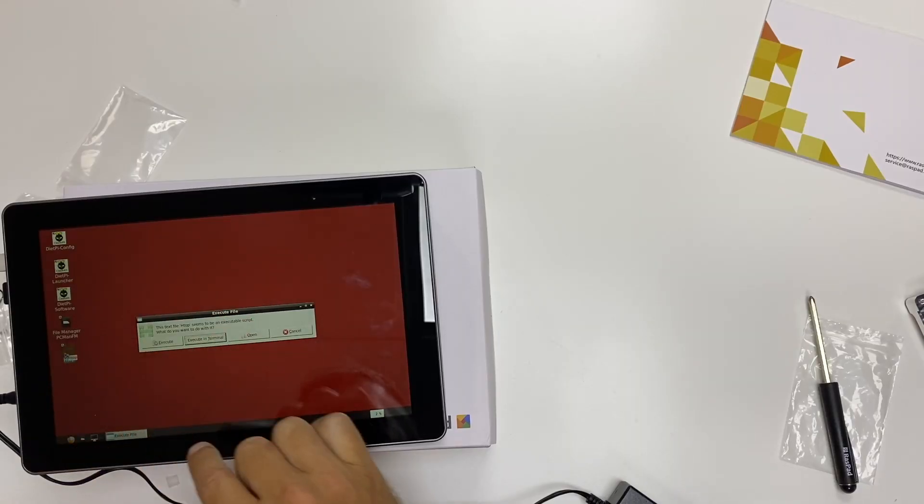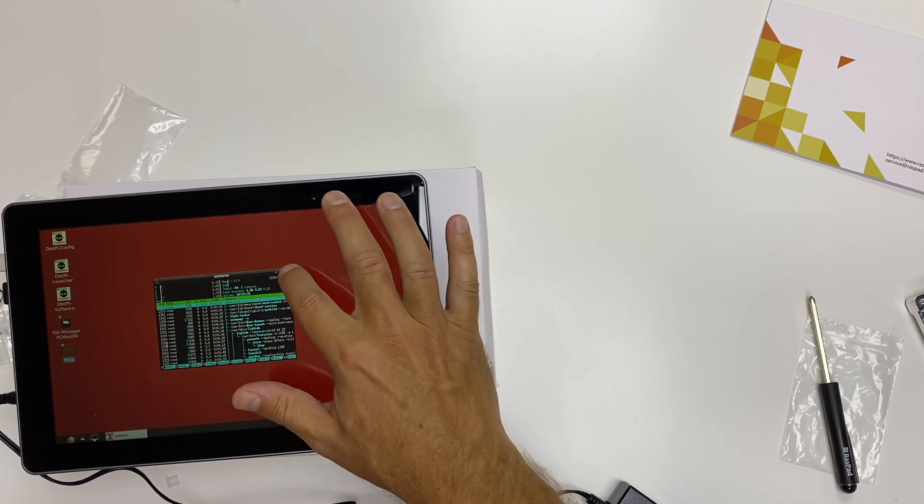It's not as thin as a normal tablet because it has to fit the Raspberry Pi 4 inside and allow space for cooling. But in the Raspberry Pi world — not comparing it to other tablets — it's just great in my opinion. The operating system is what I believe is the strong point of this tablet: we are free to use everything we use on the Raspberry Pi 4. My favorite operating system is DietPi — I'll leave a link here — and I can install any operating system I want.